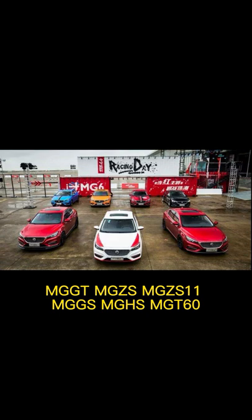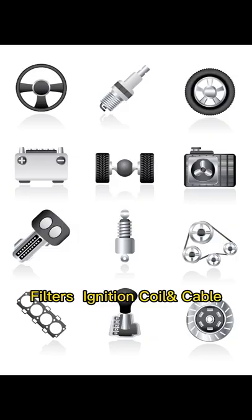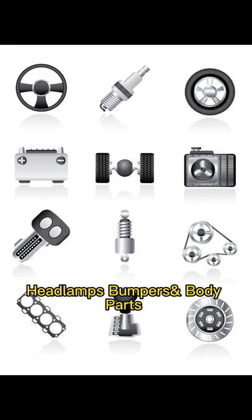MGGT, MGZ, SMGZ, S11, MG6, MG HS, MG T60. Spare parts categories we can supply: filters, ignition coil.